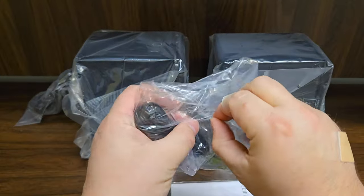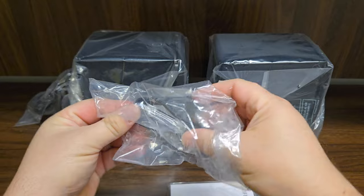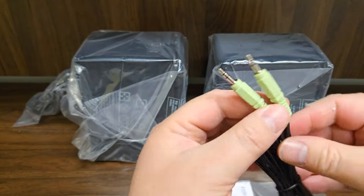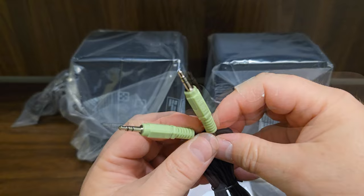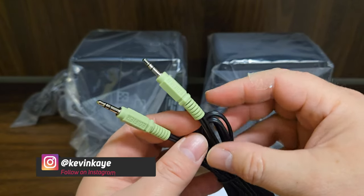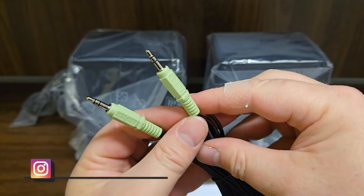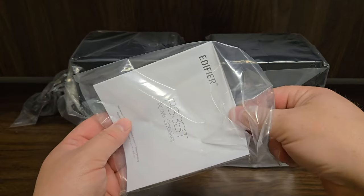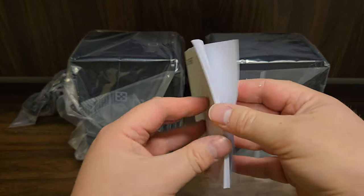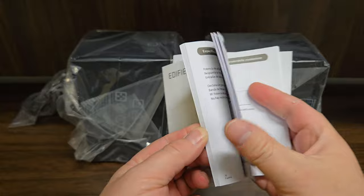We'll get into the speakers themselves in just a second, but I just want to see what cable they've included. This is your standard computer cable. Remember, these are computer speakers — not necessarily with as many connections as typical bookshelf speakers — but these do have Bluetooth, and we'll look at that later. They've also included warranty information and instructions, though I'll leave it to you to go through those.